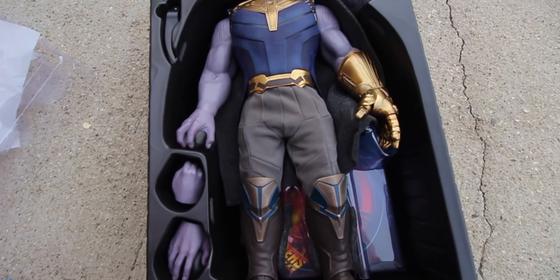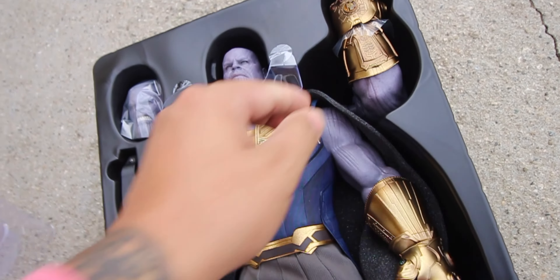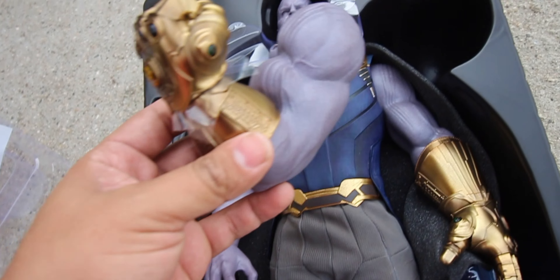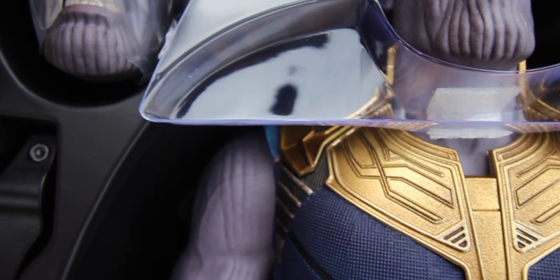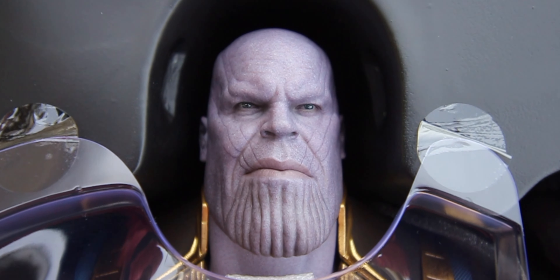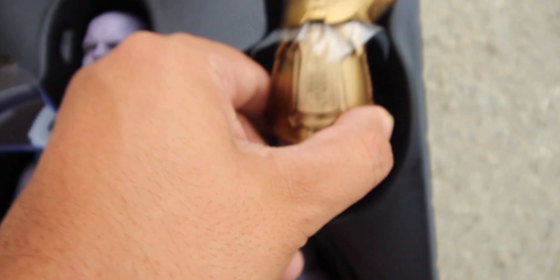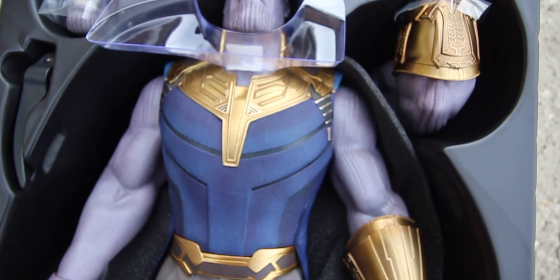So we'll take him out of the box and check him out. There he is unboxed — look at that figure! He even comes with a whole extra arm to light up the gauntlet, which is crazy because the armored Thanos did not come with a whole other arm. We've got two head sculpts — angry Thanos and a regular Thanos head sculpt that looks really nice. Then we've got that seamless arm for the LED lights, and the armor — the gold looks really nice with the navy blue.